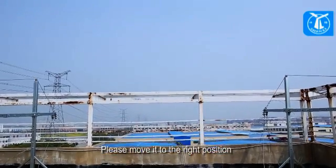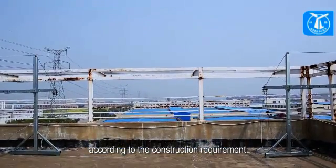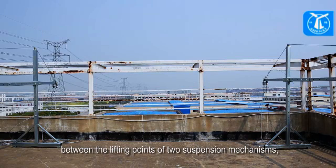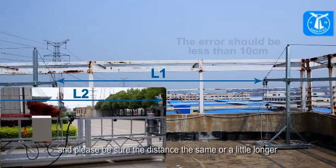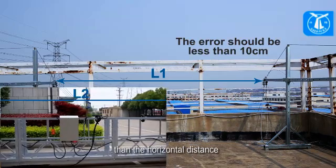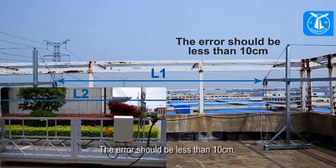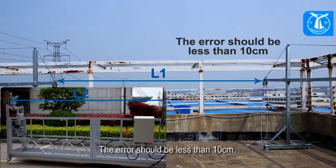Please move it to the right position according to the construction requirement. Measure the horizontal distance between the lifting points of the two suspension mechanisms, and please be sure the distance is the same or a little longer than the horizontal distance between the two lifting points of the platform. The error should be less than 10 centimeters.